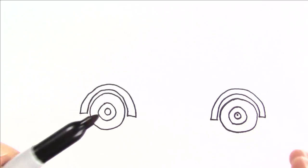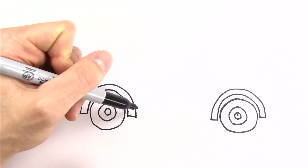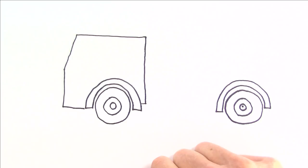So next I need the front of the fire truck. I'm gonna draw a shape kind of like this. Now we need some windows and a door.